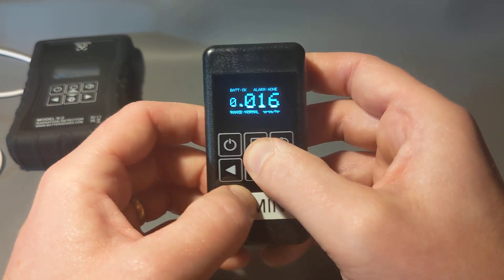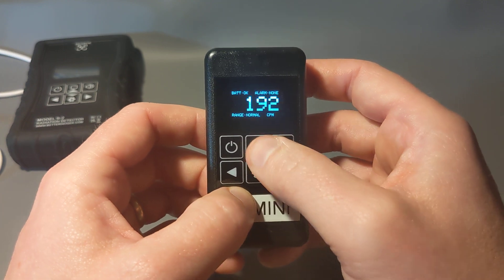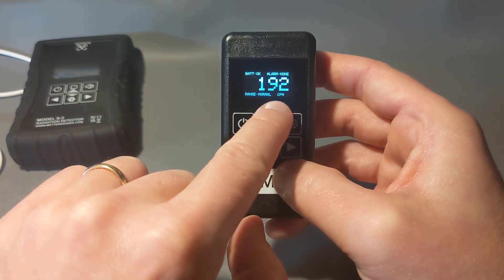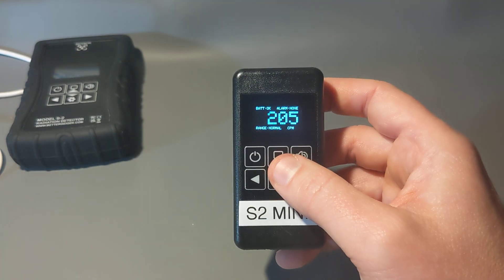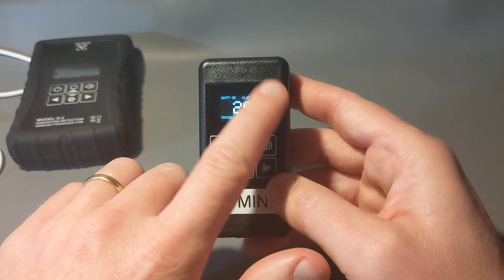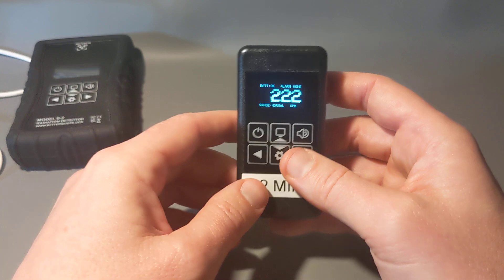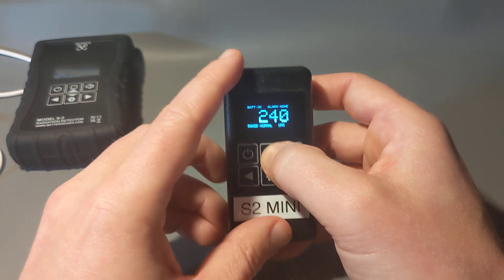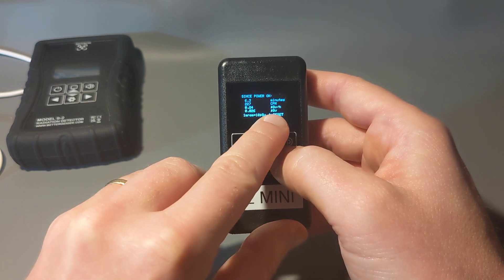The next mode shows millirem per hour instead of microsieverts per hour. After that is counts per minute — each click is one count, so it shows the count rate in CPM. That's not linearly related to dose rate, because this device has a scintillator inside. Each time radiation interacts, it measures how much energy was deposited, how energetic that interaction was, and adjusts the dose rate accordingly.